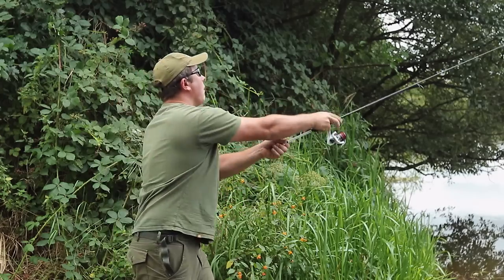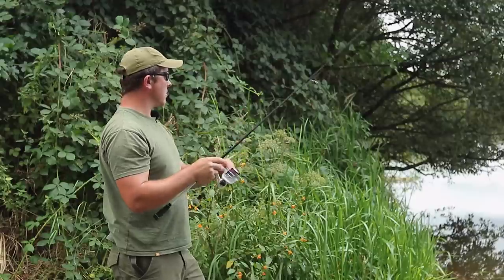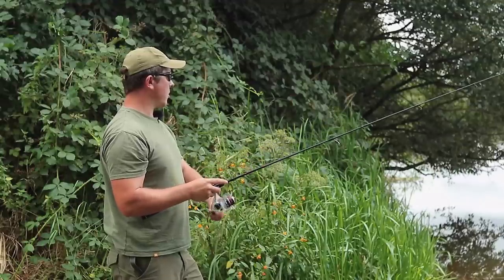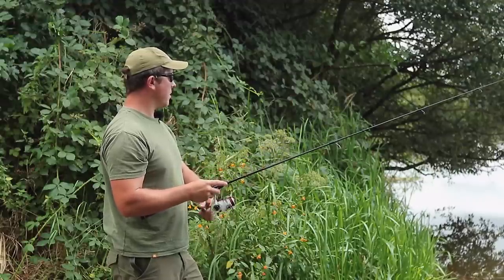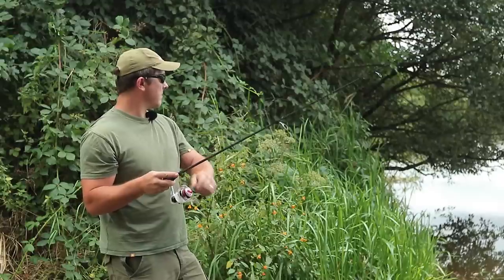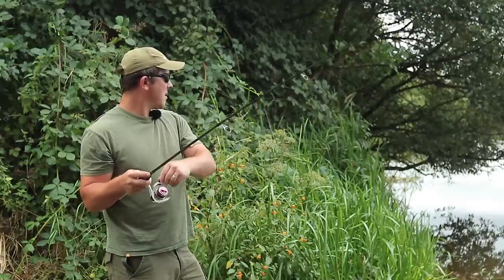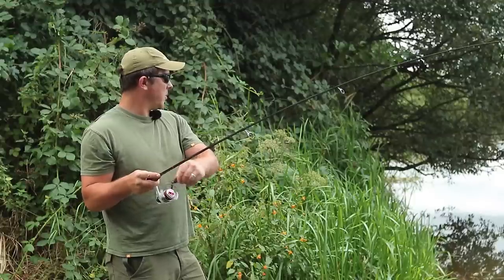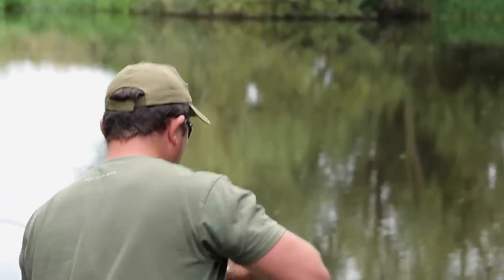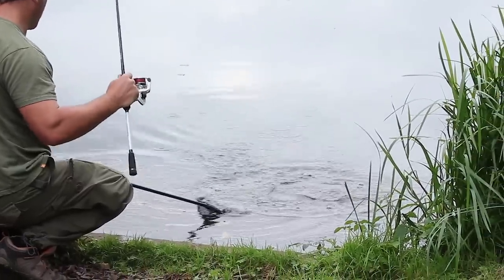I'm just going to let it sink about three seconds. So now I've gone a little bit deeper. Often perch will sit there. He did come off but then he's back on again. The perch will be looking up in the water. That's all today is — finding that depth that the perch want to feed at, that the perch are actually sat at.